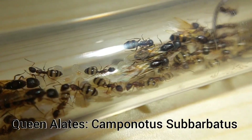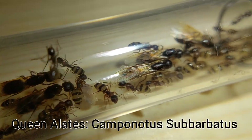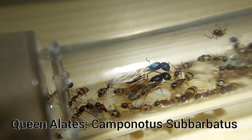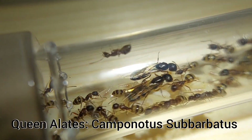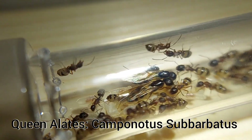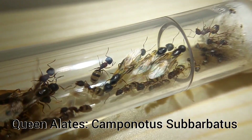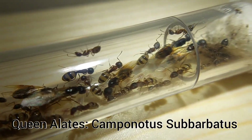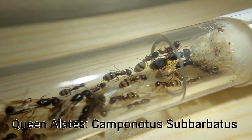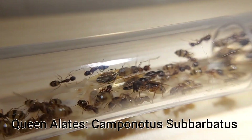Next up we'll talk about gynecolates. Gynecolates are born from the queen of a colony and they are born with wings. A lot of people don't realize this, but yes, ants can fly — but only the gynecolates and male drones. They don't spend their lives flying around looking for food; they just leave the nest when the time is right, take flight, and release pheromones to try to connect with a male and mate. Depending on the species, the queens and males will either mate in flight or land and mate.